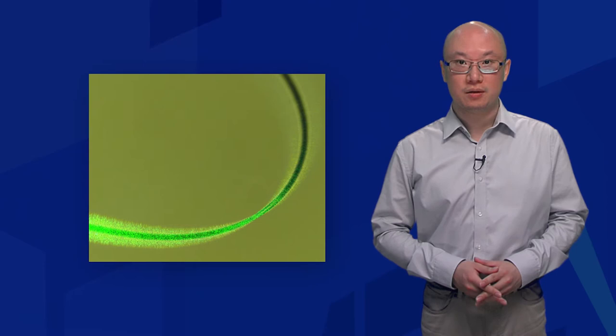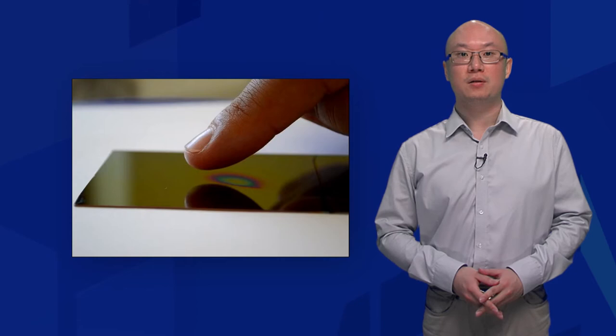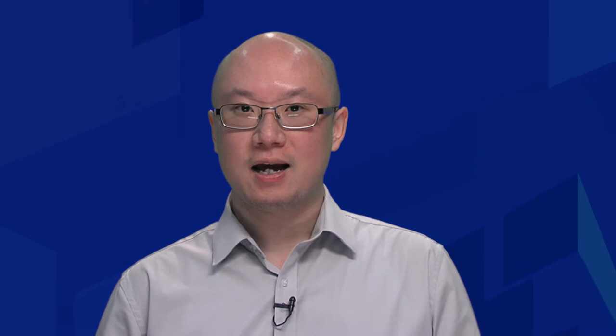In our work, we have combined the qualities of optical microfibre technology and poly-electrolyte multi-layer coatings. These sensor heads have a U-shaped fiber optic probe coated with a poly-electrolyte thin film and are compact, highly flexible and can potentially be manufactured at a low cost.